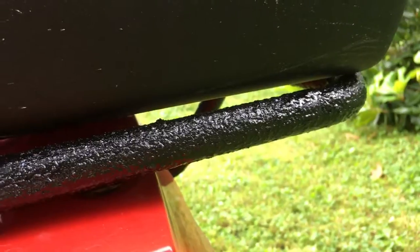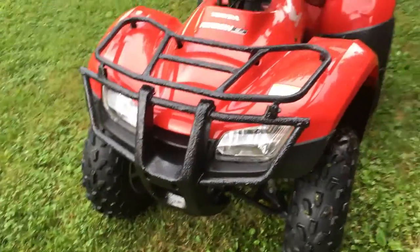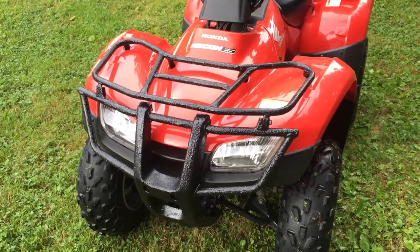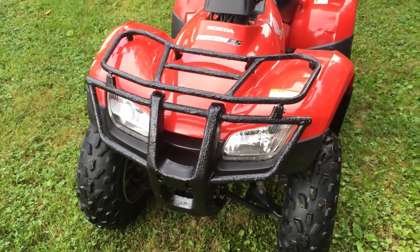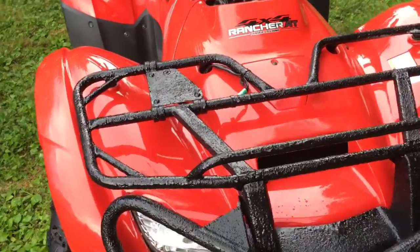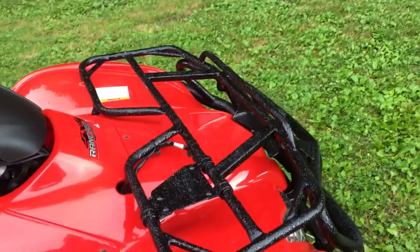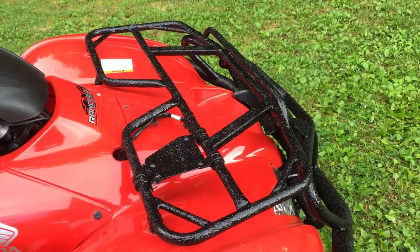Couldn't ask for it to turn out any better — I'm really pleased for the first time ever using the Herculiner product. Anyway, just wanted to do a walk-around review of that in the daylight. All the pictures taken prior to this had been in the dark and required the camera flash, so it wasn't as easy to see all the detail up close. Just wanted to take the time to do that and show you guys — thanks for watching.